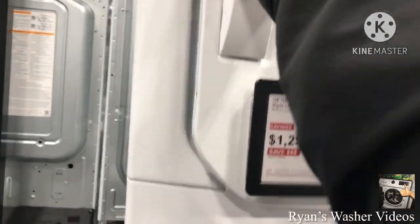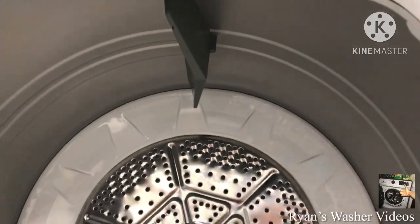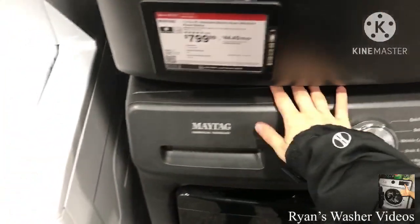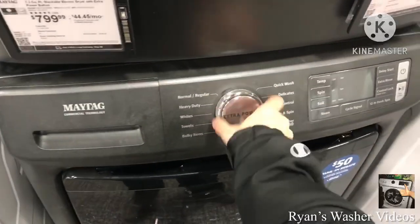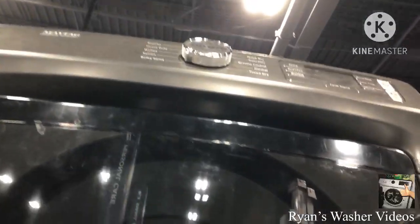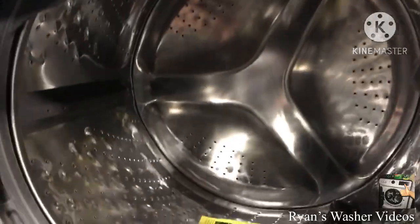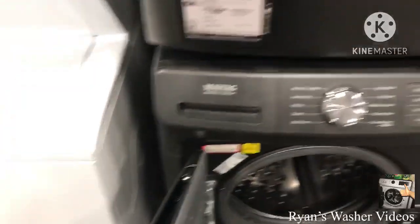Here's the laundry center — this is the GE washer, just another GE around here. The model is GUD27ESSMWW. And here's a brand new Maytag washer with a black model. As you can see it is metal, and it still has extra power. We have another one which is a matching model; it's not hooked up. Those are MHW5630MBK — same cubic feet.